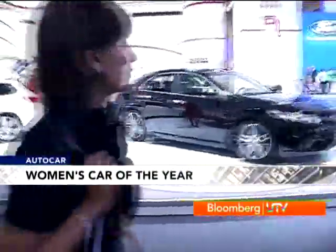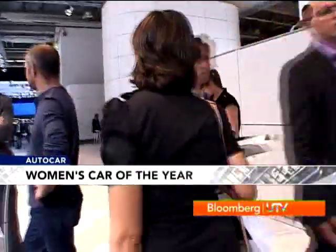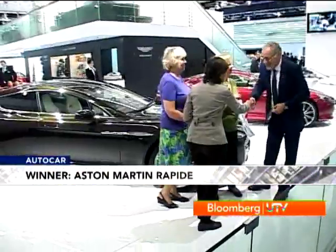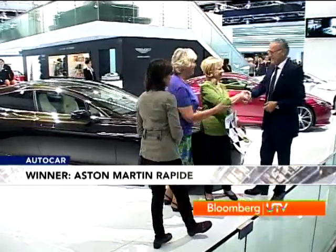I didn't make it to all the presentations as I was busy bringing the Frankfurt Motor Show to you, but I did make it to one more which I enjoyed — Aston Martin. We're here at Aston Martin where we're about to present the Women's World Car of the Year trophy to the Rapide. With its outstanding proportions in design, they should attract women, and to this comes the practicality, smoothness, reliability, and easiness to drive this car. The Aston Martin representative said he knows the car very well but is still very pleased to receive this award.